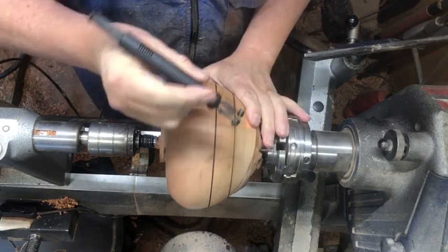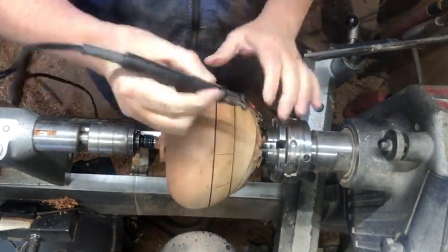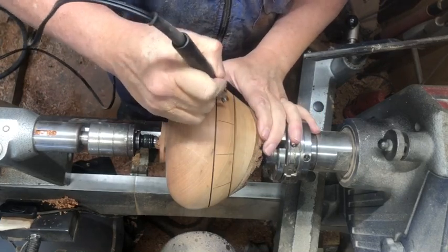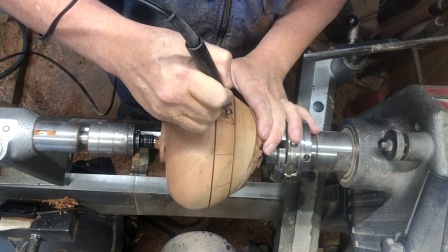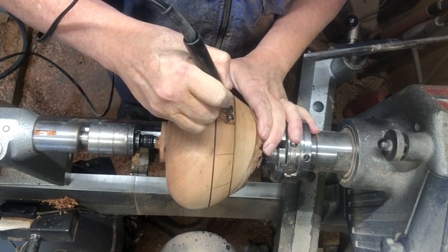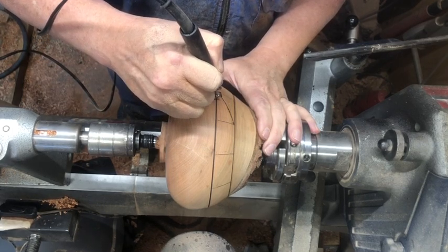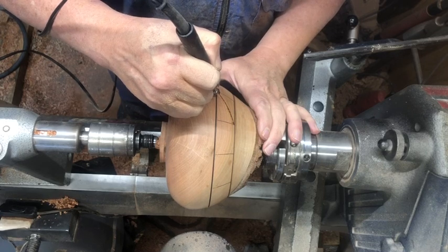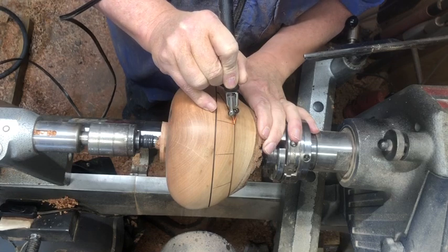I've got my pyrography pen out now. I've laid out some vertical lines just to give me some marks to keep it nice and even all the way around. I don't have anything set in mind — I'm just kind of doodling as I go, starting off doing a diagonal through here. For me that's just a good way to start.